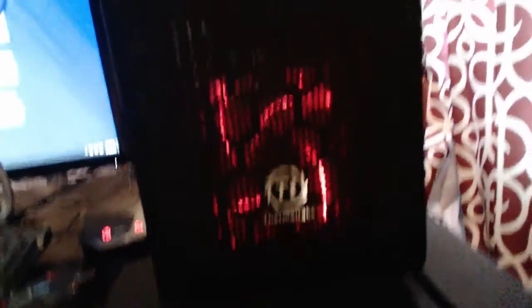Next is the CyberPower PC. It came back a couple weeks ago — I had to send the other one back because I kept getting a lot of blue screen errors, and they fixed it apparently. This is the front of it, it's a 16 gigabyte computer, really really nice.